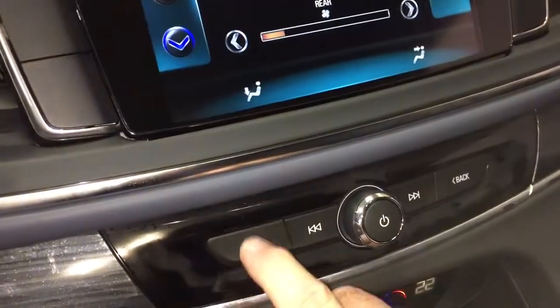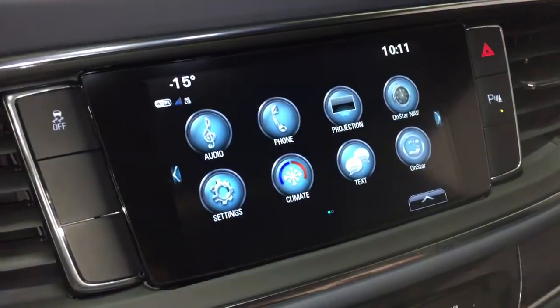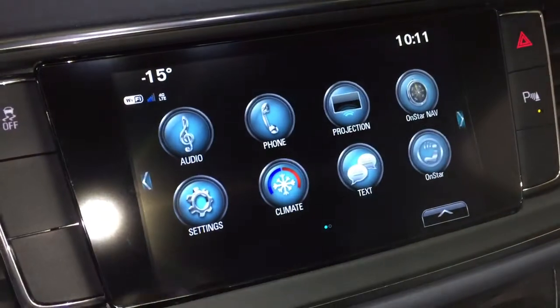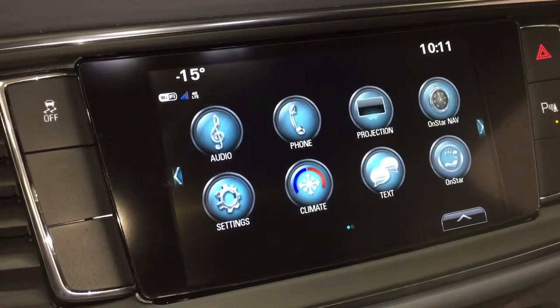Back to the home button by pressing this one right here. There's a phone icon for hands-free calling, and projection for enabled smartphones — so your Apple CarPlay and Android Auto capabilities are there. You also have OnStar navigation, the full range of OnStar services, including the Wi-Fi hotspot.